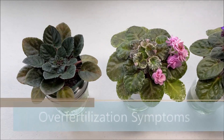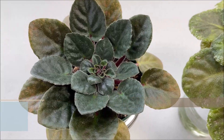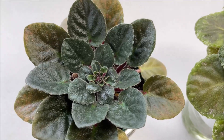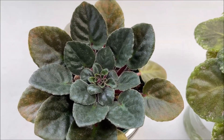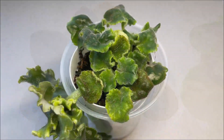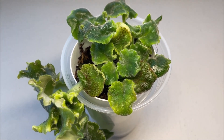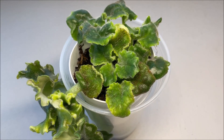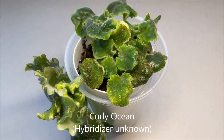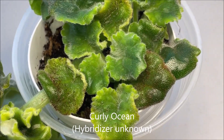Symptoms of nutrient imbalance — in particular the tight crown centers — can often be confused with mite infestation, whereas in fact in this particular case they are just a telltale sign that this plant has been over fertilized. In young plants, over fertilizing can also manifest in orange fertilizer salt crystals that are found on the leaves and the soil surface.